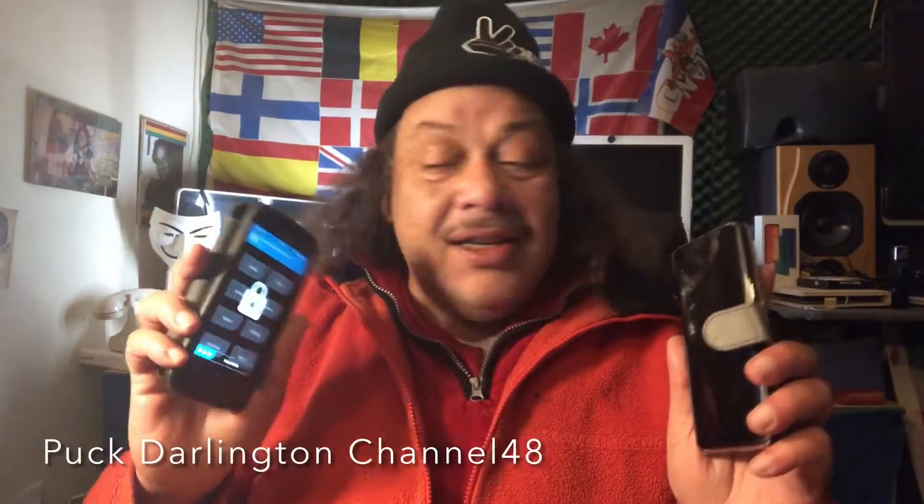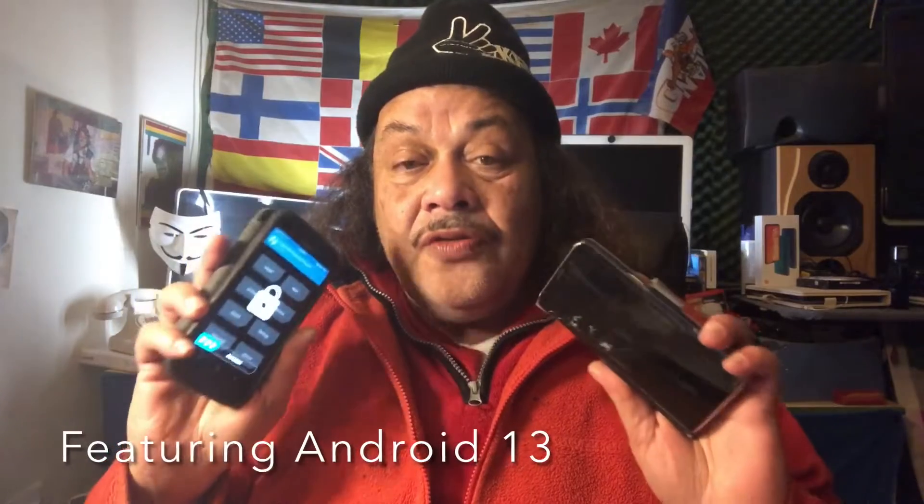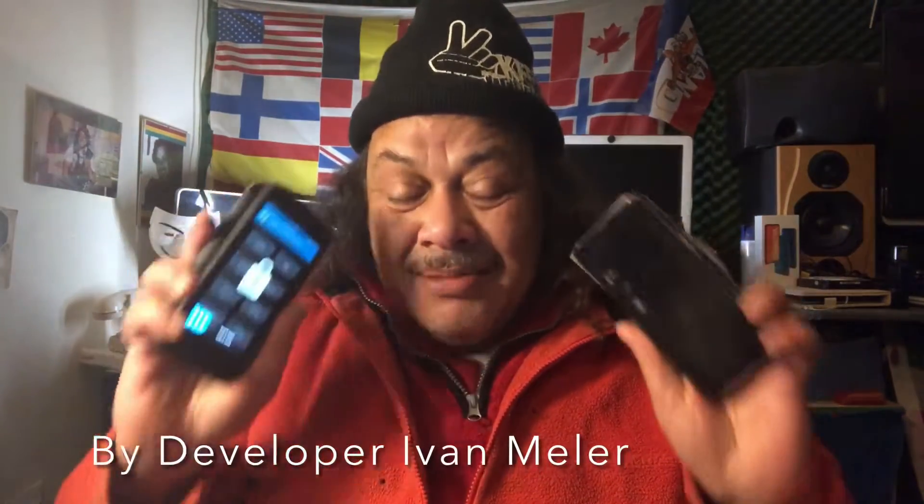I'm here with two of my phones, the S8 and the S7, and I'm going to update these two phones with the latest Android 13 build for December. These are the builds by Mr. Ivan Miller.